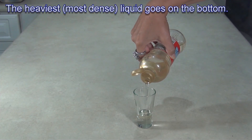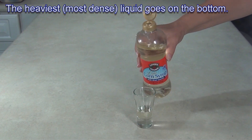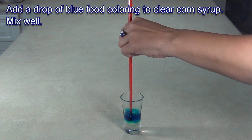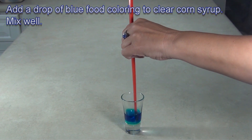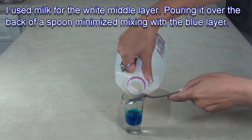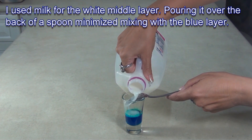The heaviest liquid goes on the bottom of your container. I used blue food coloring to color clear corn syrup. If you use food coloring, mix it in well or it may tint your second layer. I used milk for the white layer, and I poured the milk over the back of a spoon to minimize disturbing the blue layer.